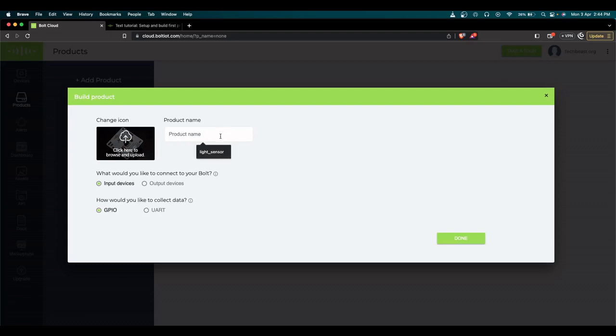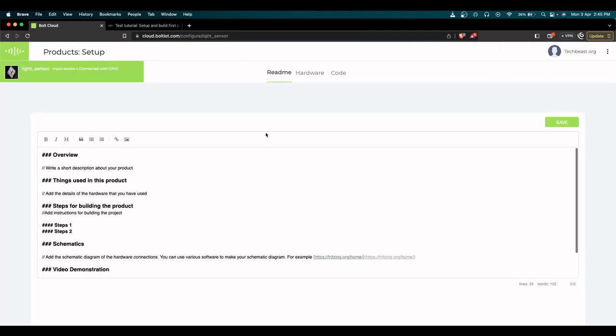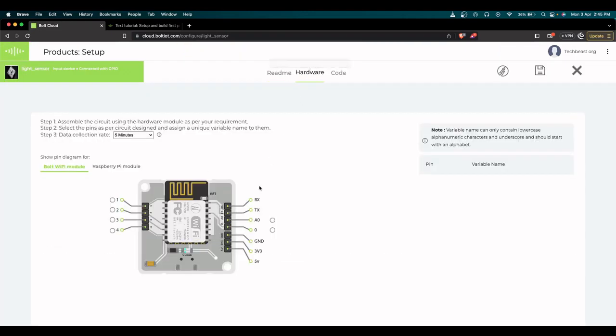We're going to use a light sensor to capture the environmental light value, so I'm adding a new product named 'light sensor.' It's an input device connected to GPIO. Once you add the device, go to the configuration panel and then to hardware — you'll see the schematic of the Bolt IoT. In my case, I've connected the LDR sensor to analog channel A0. You just choose analog A0, give a variable name — in my case 'light' — and configure the data collection rate.